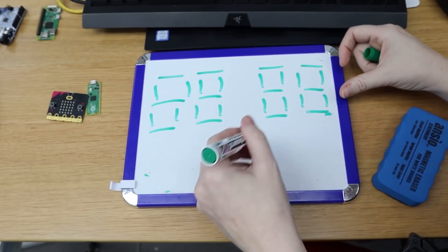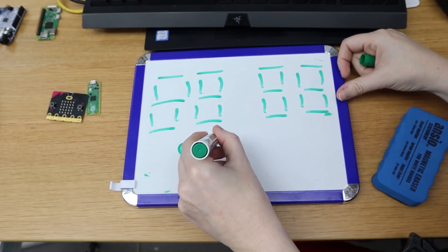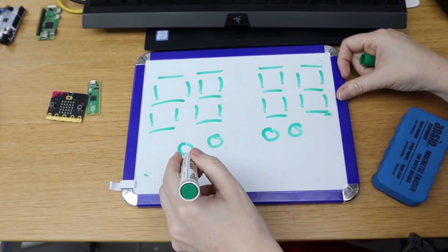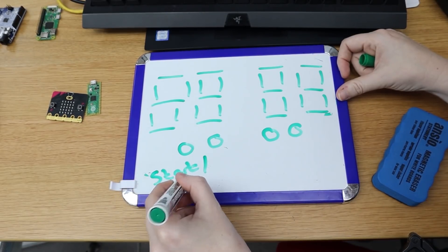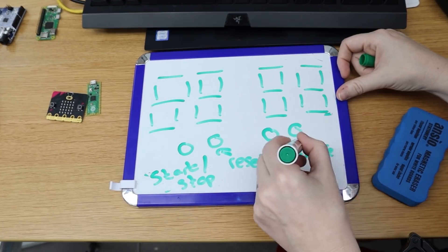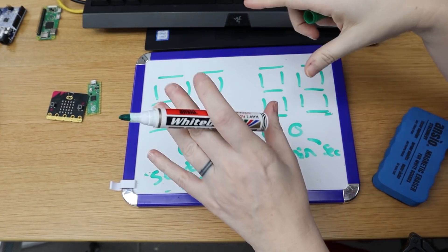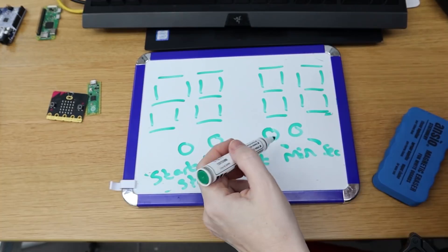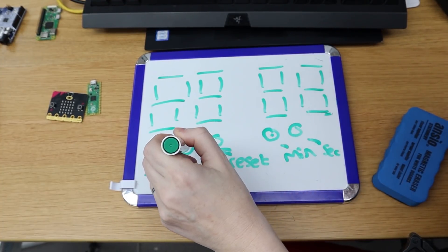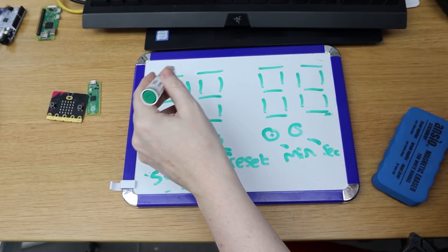My clock is going to be a stopwatch, so I'm going to have four buttons: two here, plus start, stop, reset, and then minute and seconds. I exercise in minutes and seconds, not hours. So I'll come up to the clock, tap the minutes I need — say two minutes — press start, and the stopwatch should start counting down from two minutes.